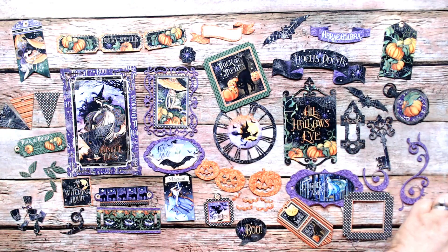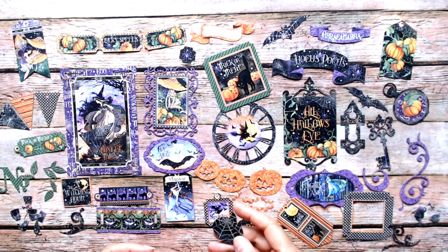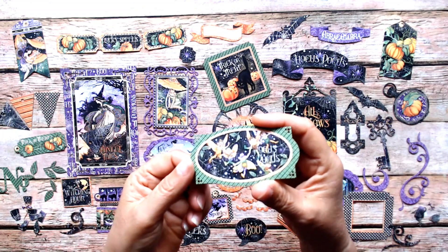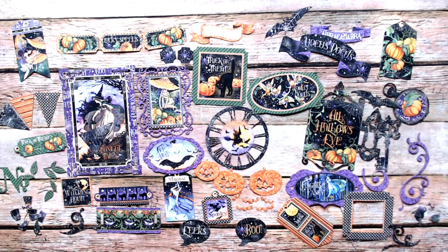Oh, there are more pieces over here. Something that says 'Eek.' Hocus Pocus with those creepy little creatures. The little spider tag. 48 assorted pieces total. That is what I have for you from my haul from Country Craft Creations.